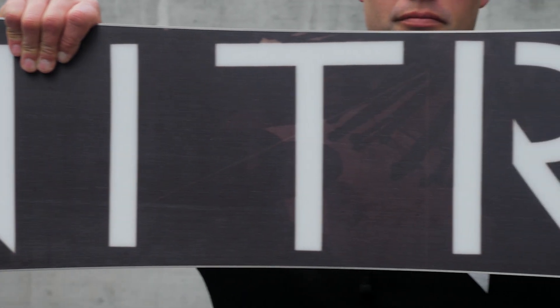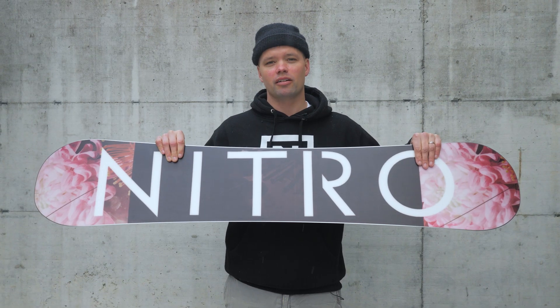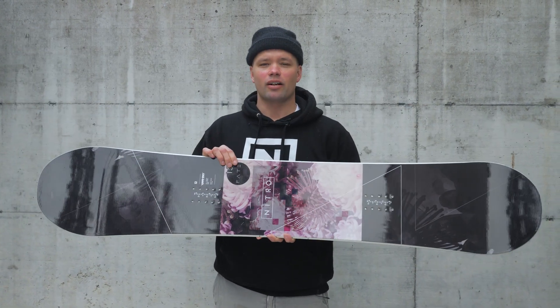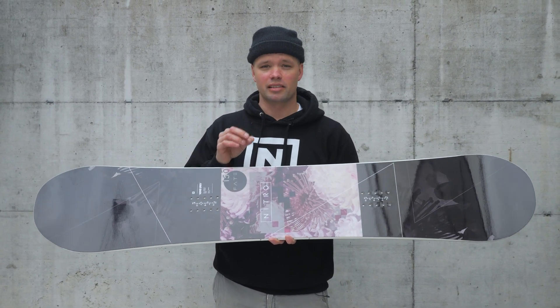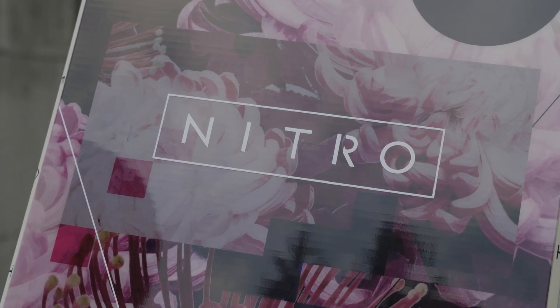The Fate has our sintered speed formula HD base, which is a sintered base that's fast, holds wax really well, and is very durable. It also has our power light core, which is made out of ultralight poplar wood — super lightweight and super snappy — so you get minimum weight but still get the response and snap you want from a snowboard.